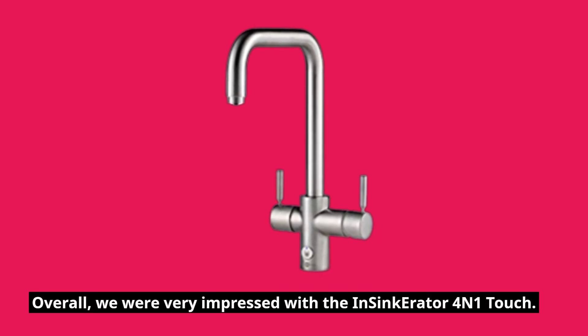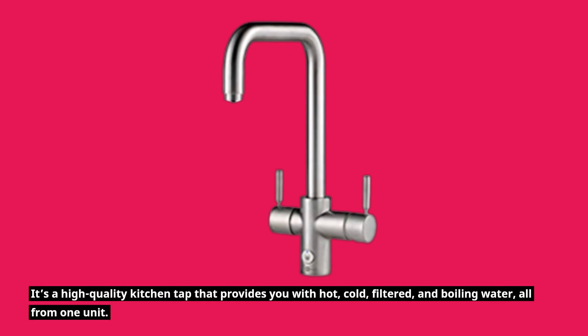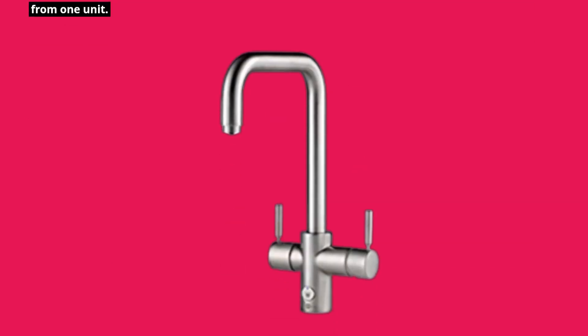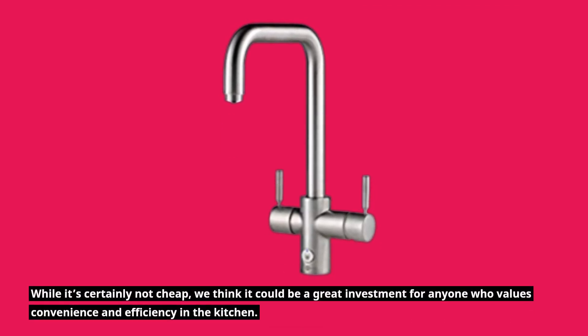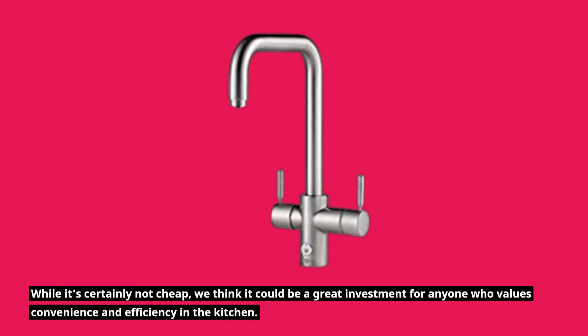Overall, we were very impressed with the Insinkerator 4-in-1 Touch. It's a high quality kitchen tap that provides you with hot, cold, filtered, and boiling water, all from one unit. It's easy to use, well designed, and performs brilliantly. While it's certainly not cheap, we think it could be a great investment for anyone who values convenience and efficiency in the kitchen.